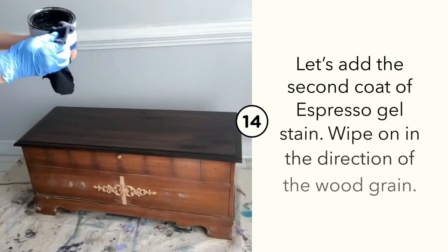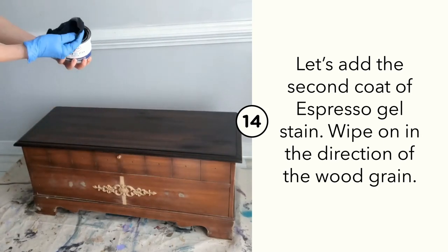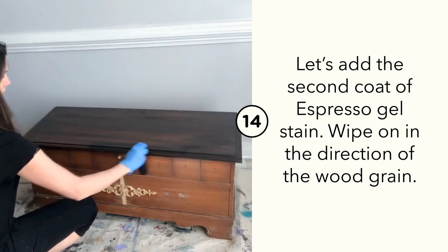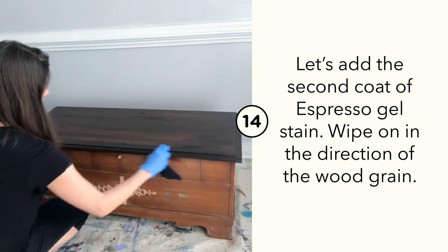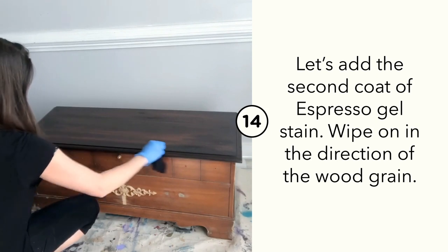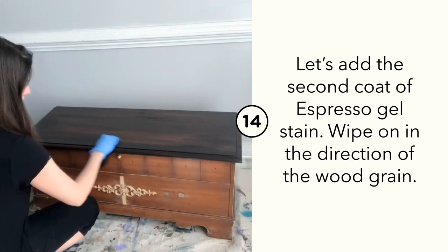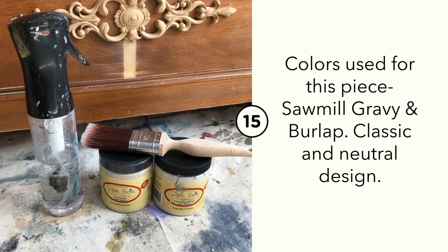We're ready to apply the second coat of No Paint Gel Stain in espresso. Make sure your first coat of gel stain has fully dried — you might need to wait 12 to 24 hours before applying your second coat. Wipe on the second coat in the same direction as the initial coat.